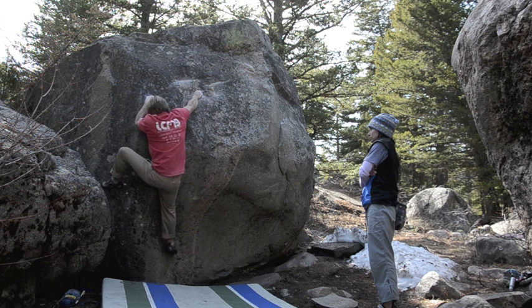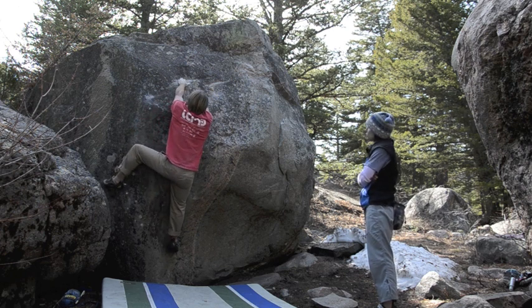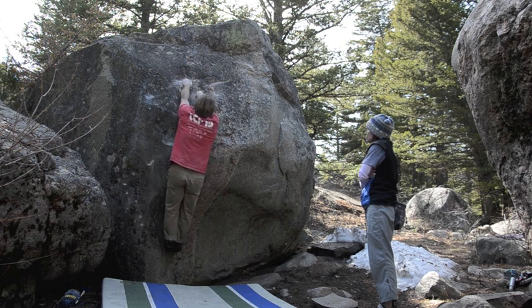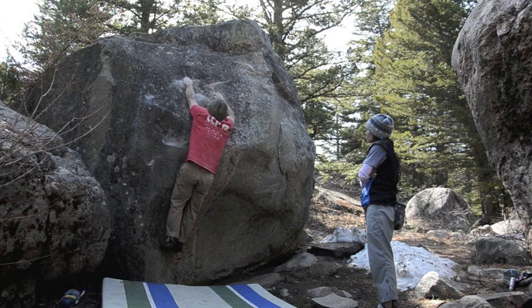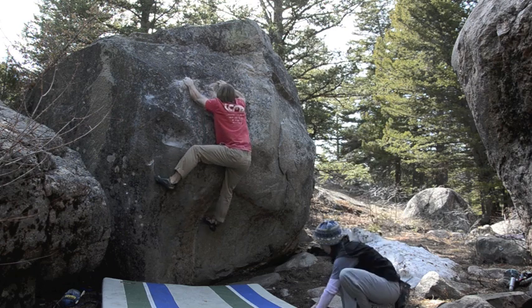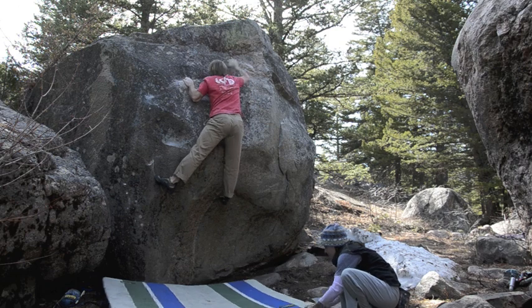And as you can see, it sort of becomes slabby towards the top. This is where I found this technique to be the most effective. You'll see it demonstrated as soon as I reach the crimp towards the top.